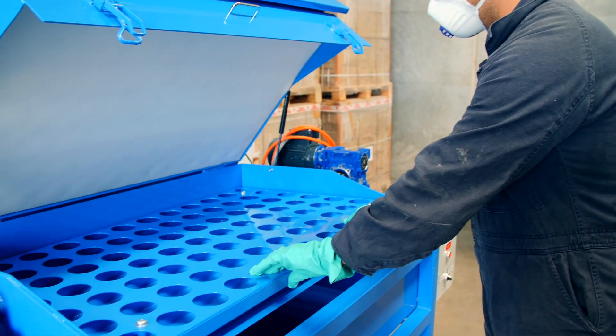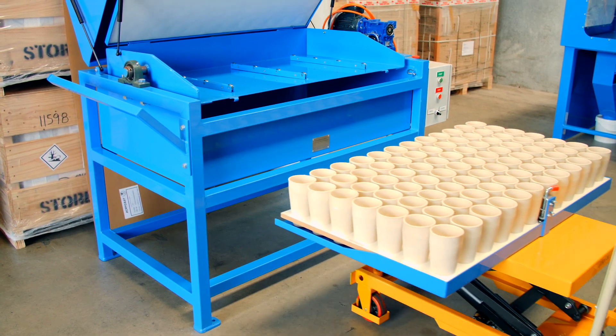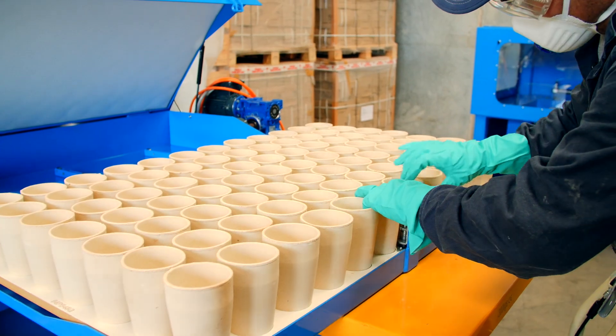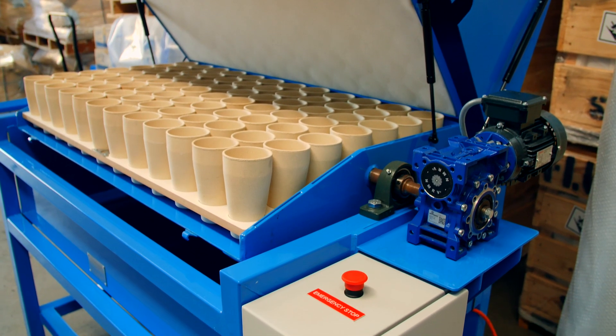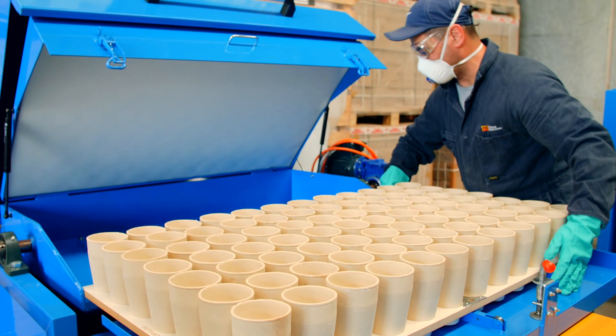Westref also builds mixers to complement the fluxing system. Recent models have become even more robust than the well-known early models. Each machine can be customised to suit your needs and your pot layout. Our mixers feature VSDs with built-in timers and automatic level parking.